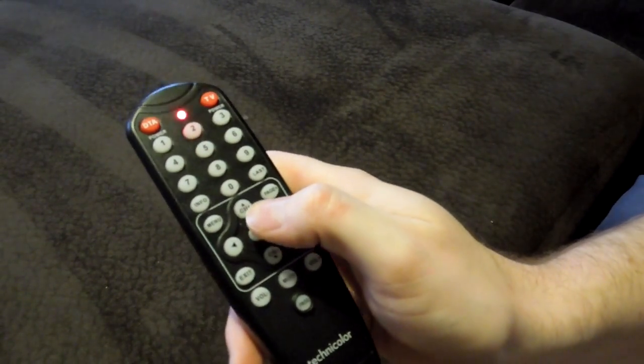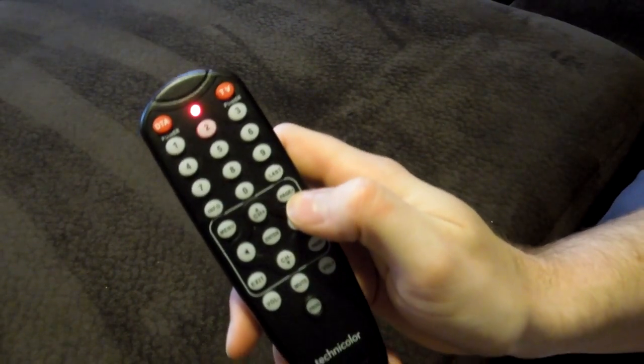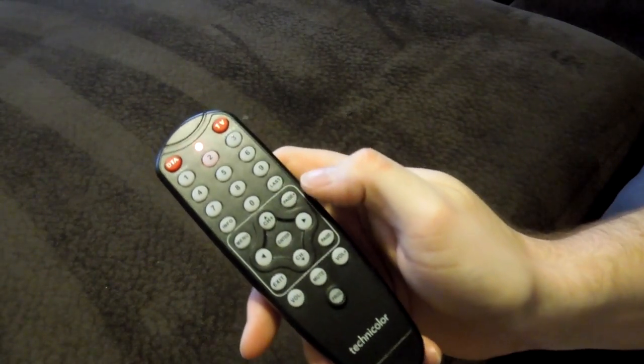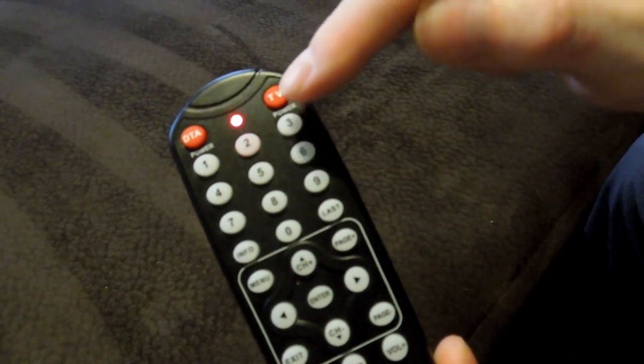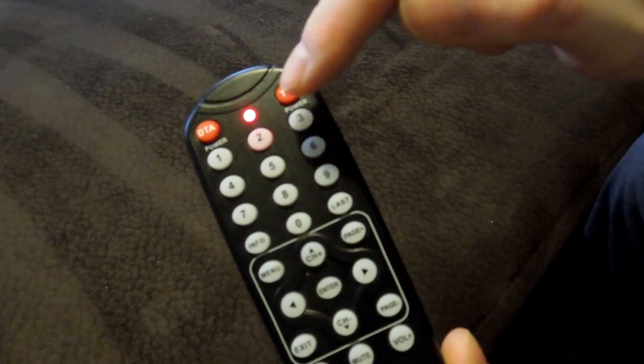And then what you do is you point the remote at the TV and hit the channel up button. You'll see that the code search begins and that's signified by this light on top blinking periodically — it's sending new codes to the TV.